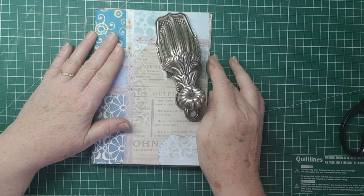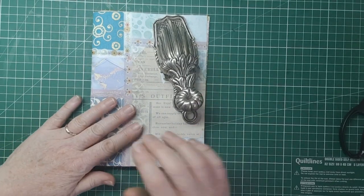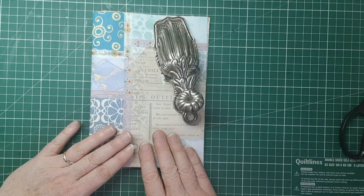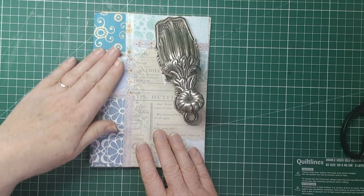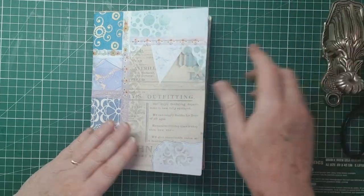Hey everyone, Sue here. Hope you're all doing okay. Thanks for joining me today. Today we're doing Day 14 of hashtag 100 Days RAB by Rachel at Rach and Bella Crafts, and she's called this easy decoupage ideas for your junk journals, and we're working on this Frankenpage journal.